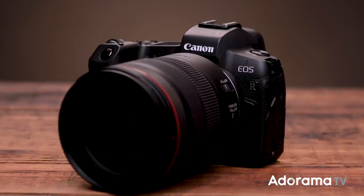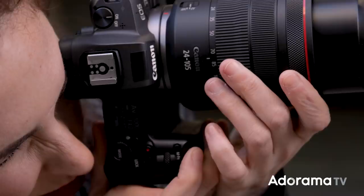I'm Lindsay Adler and I'm a portrait and fashion photographer based in New York City. I've really come to love my mirrorless camera, the Canon EOS R. One of the things I find most useful is how I can customize it to fit perfectly for the way I shoot — I want my gear to work for me instead of me working for my gear.